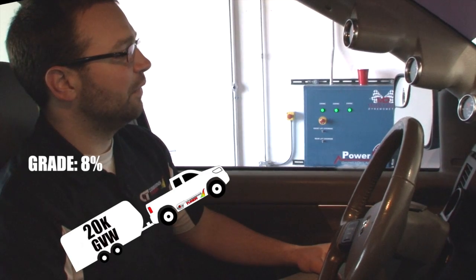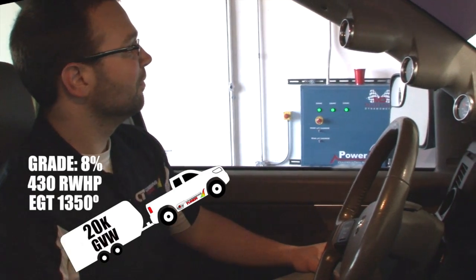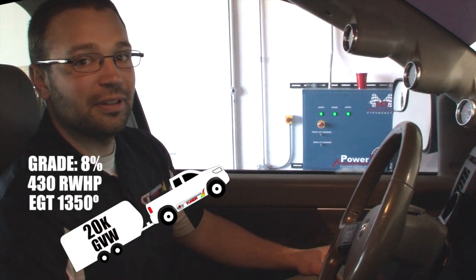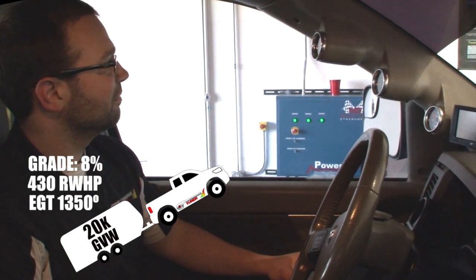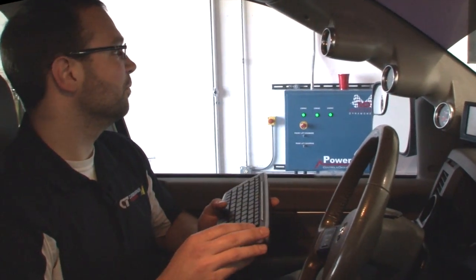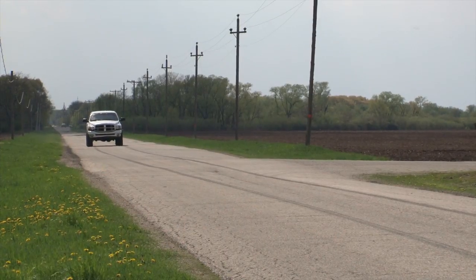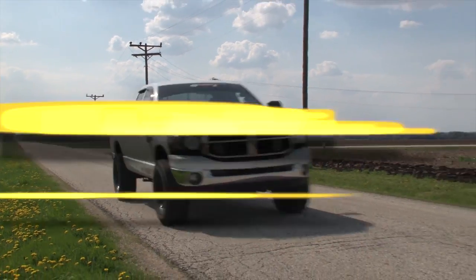During one of our dyno tests, we flashed the truck with our heavy tow tune and simulated a 20,000-pound load on an 8% grade, pushing it as high as 430 rear wheel horsepower for close to a minute without redlining the EGTs. Our Cummins twin turbo kit, paired with our tuning, is a perfect match to give you the best performance possible. It's what we call Confident Power.